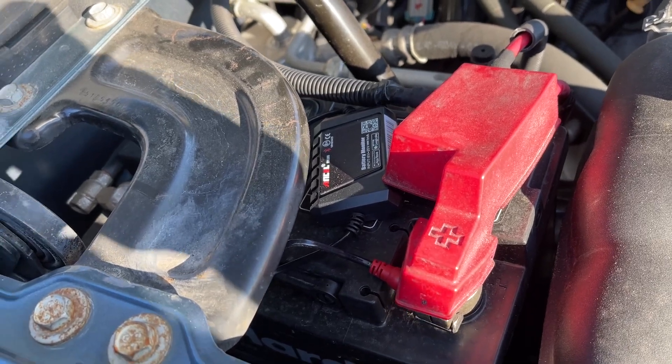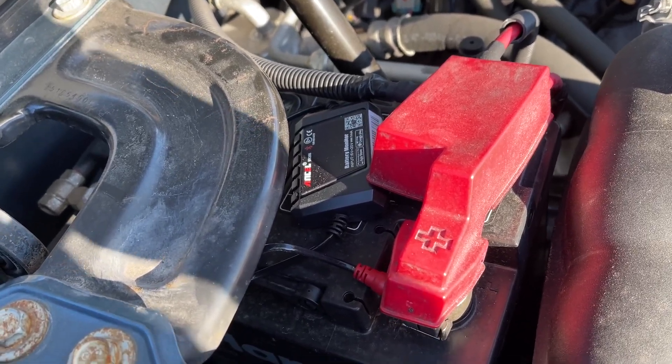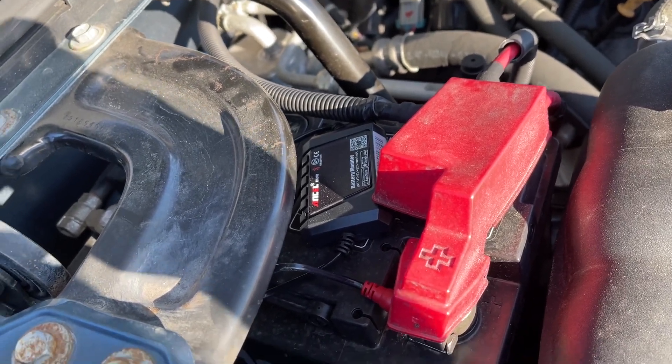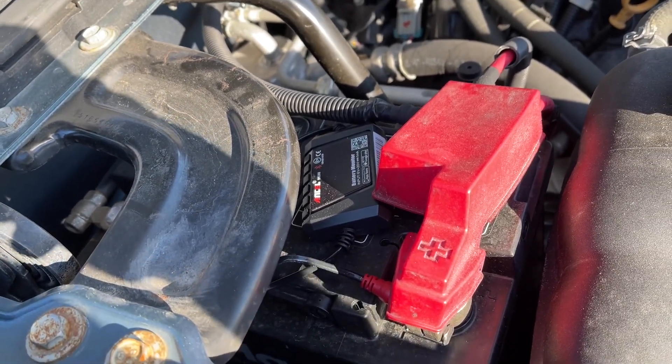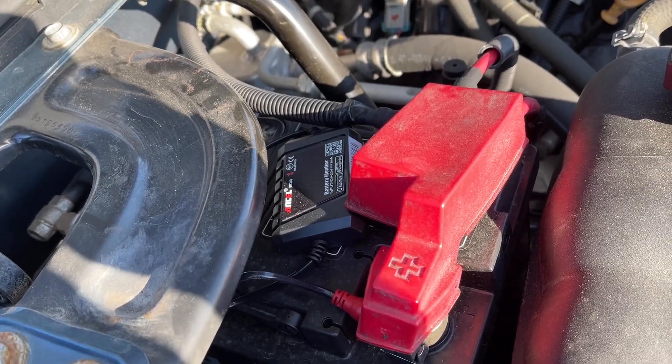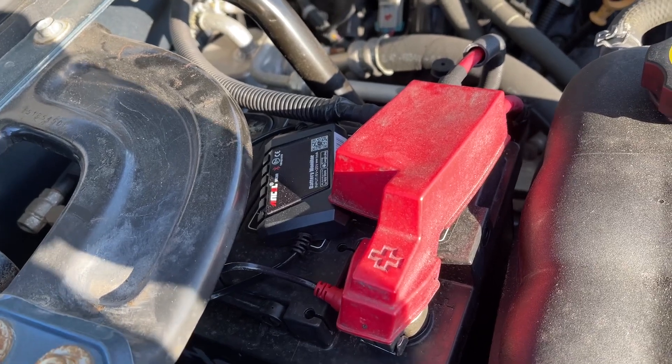I really like this thing because it'll always tell me my battery percentage, so I won't just have a dead battery without knowing. It will let me know if it's getting low, if it's charging over voltage or under voltage. It'll do a charging test, system test, and it tells me the overall health of the battery and cold cranking amps.